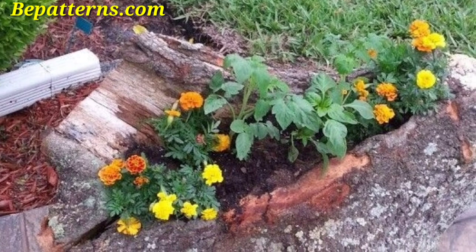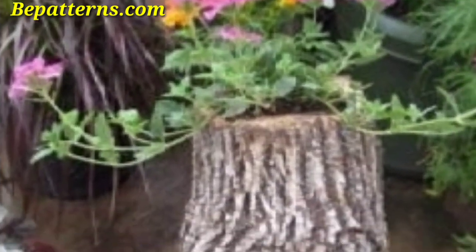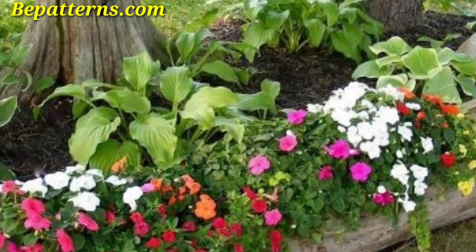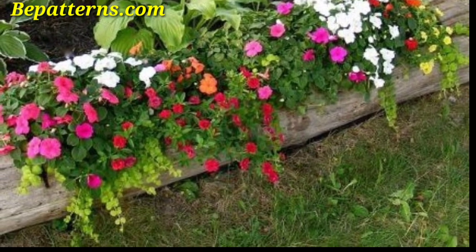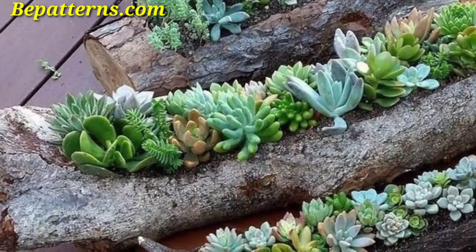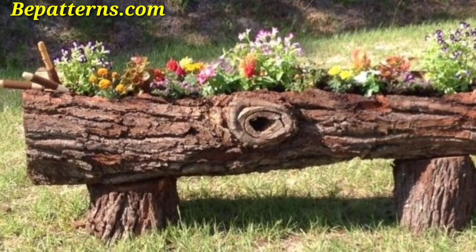Viewers, today I am sharing this video on garden log planter ideas. These log planters are so unique and trendy — I hope you will love this collection and design. It sounds like you're interested in creative and unique ideas for log planters in a garden setting. Log planters can add a rustic and natural touch to your garden while providing a suitable environment for plants to thrive.